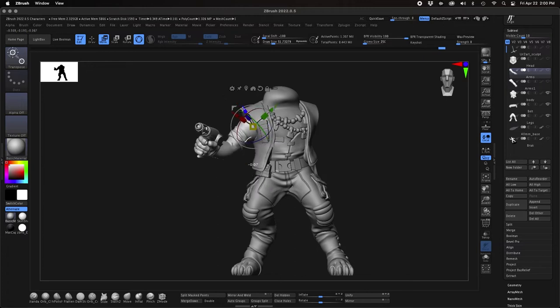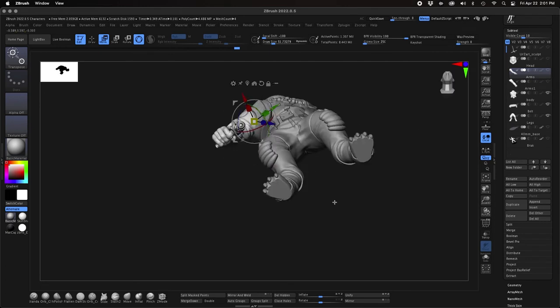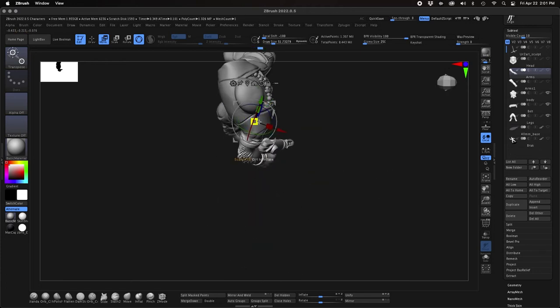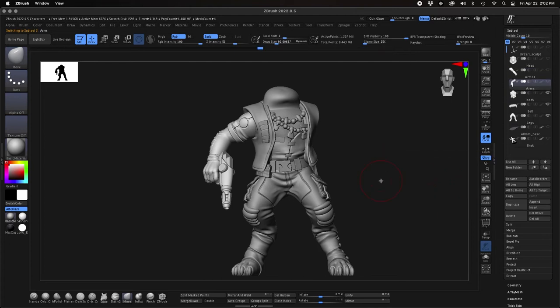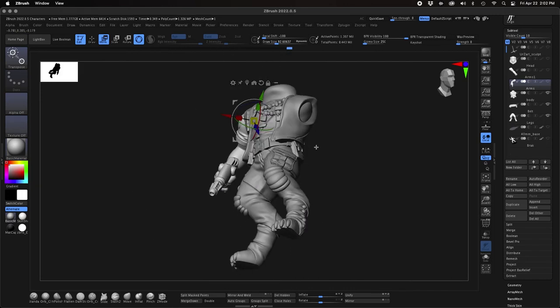I'm thinking about whether I want an open pose where he's holding up the gun in his right hand. When you're looking at the mold plane — the dividing line that goes through the model for the two halves of the mold — everything has to line up and can't really go over a 45-degree arc when viewed from top-down or bottom-up. If you have arms or legs going in different directions, that's going to create a mold lock where part of the model gets buried in one mold half and you won't be able to get the part out.